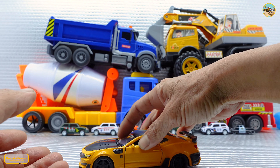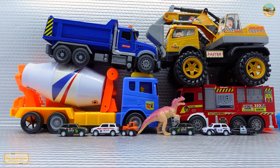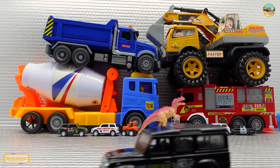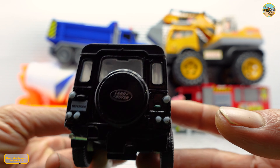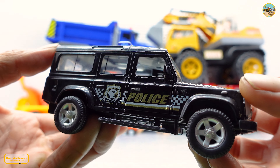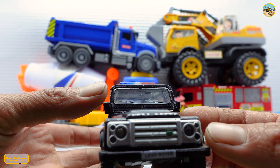Oh my god, let's see how this machine is running — it's so cool! Oh my god, it's a polish black truck, a classical Land Rover car.